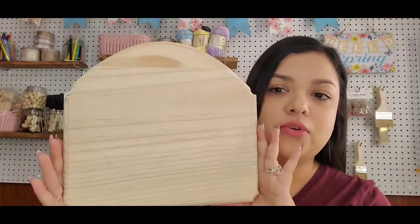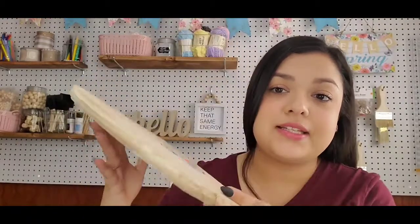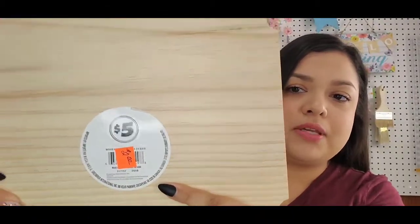It's just a good wood piece to have — to make a sign out of, anything like that. I picked it up. I mean, it was $2 and it's a good sturdy wood piece. So definitely if your Dollar Tree has a little clearance cart, check that out because you may get lucky sometimes.